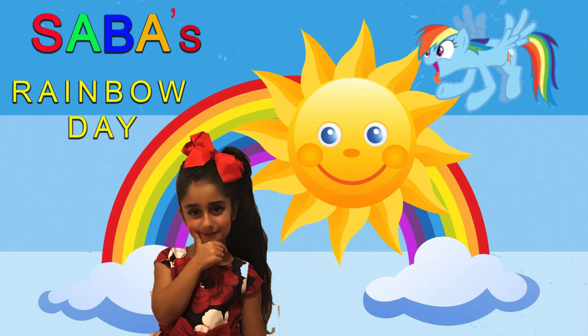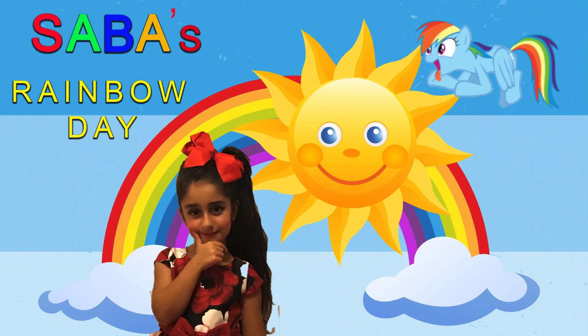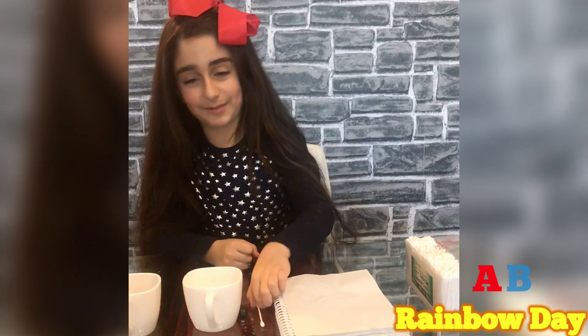Sapper Rainbow Day. Hi guys, welcome to my channel and today we're going to do another science experiment.